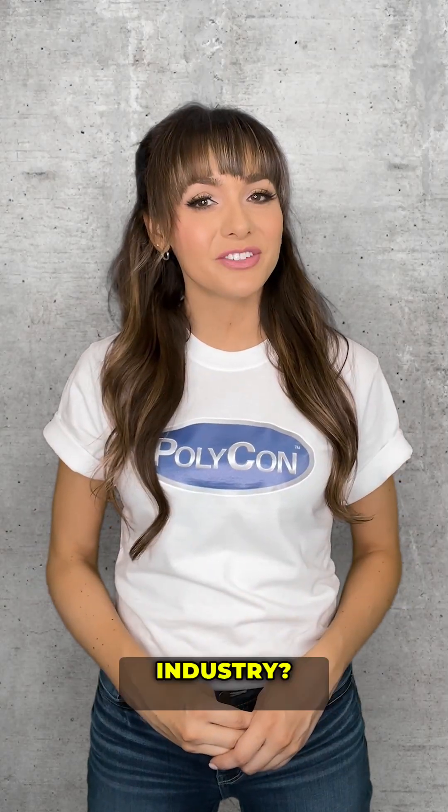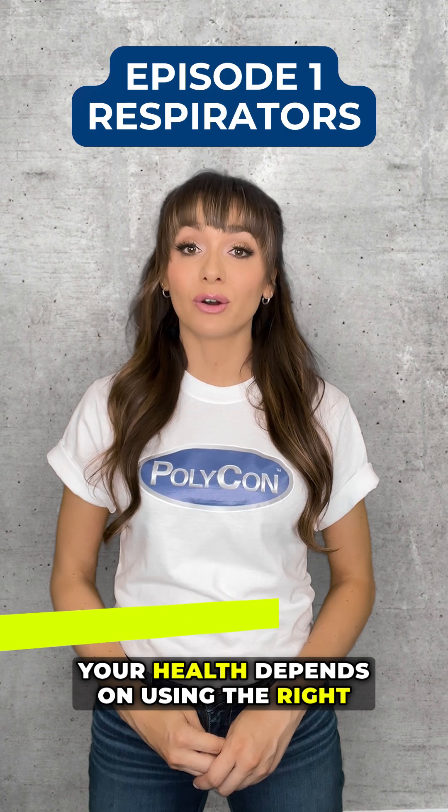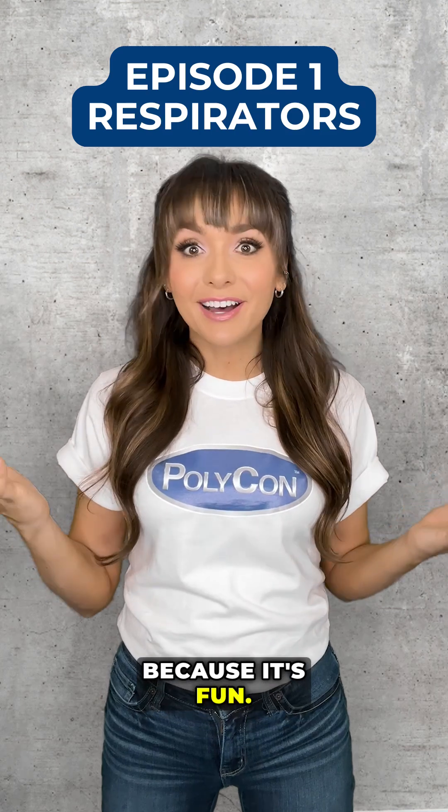Do you work in the spray foam insulation industry? When it comes to spray foam, your health depends on using the right respirator. So let's break down respirator types by comparing them to vehicles. Why? Because it's fun.